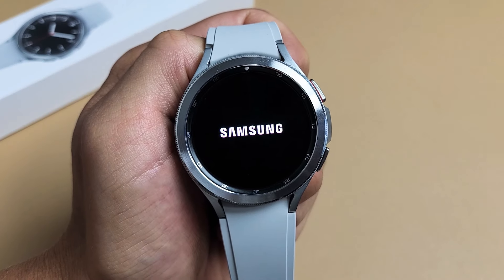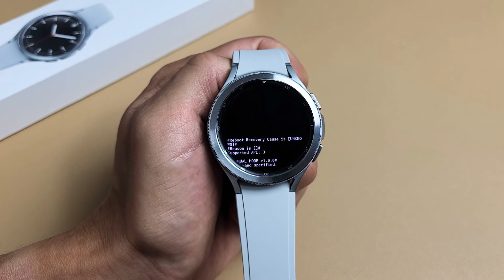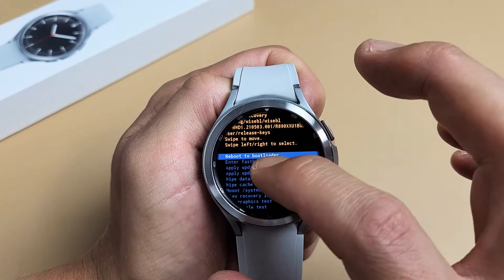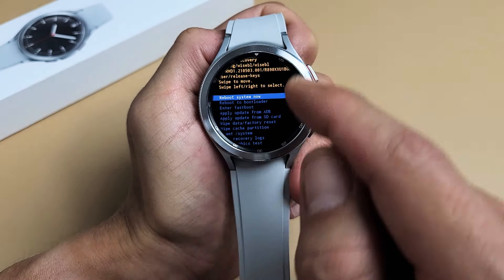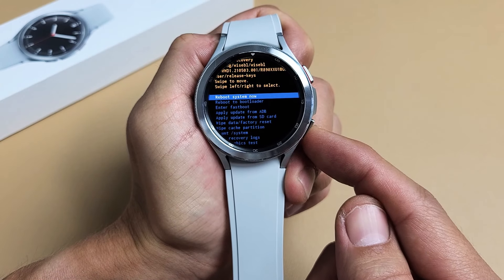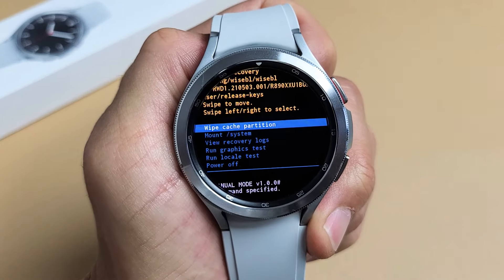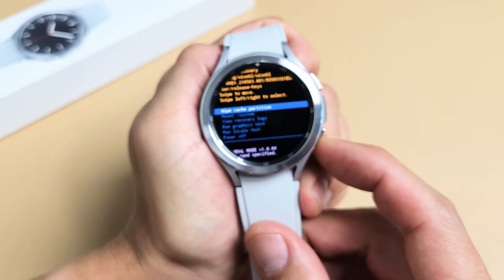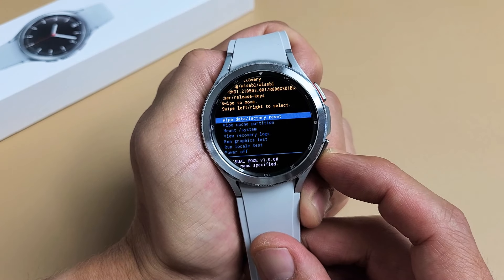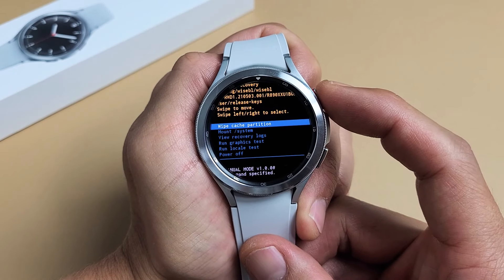Give this one second. Now we're in this menu right here. Now we want to move down to wipe cache partition. Use the bottom button — keep tapping the bottom button and go all the way down to where it says wipe cache partition. If you pass it, just keep pressing the bottom button to go back. Wipe cache partition right there, and to select it, just press on the power button.